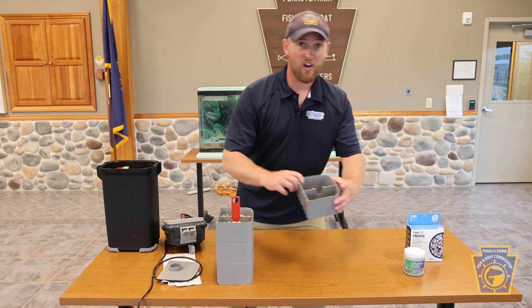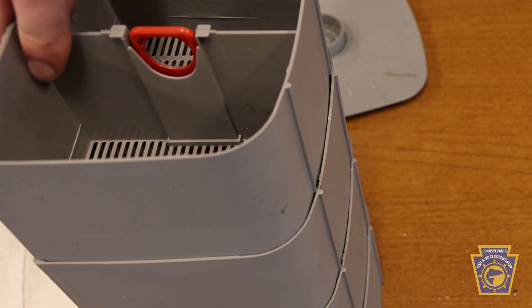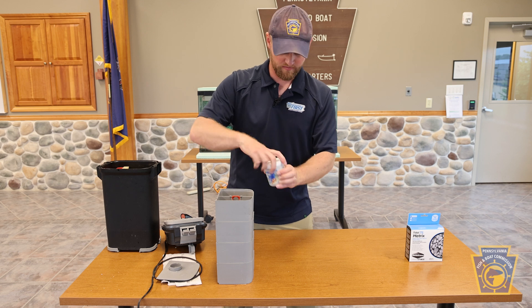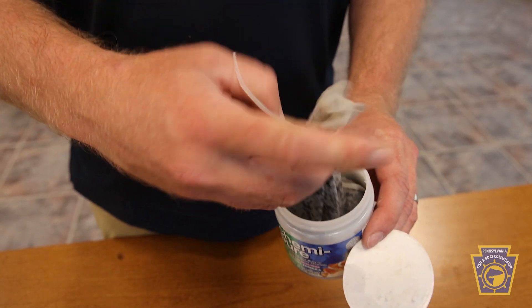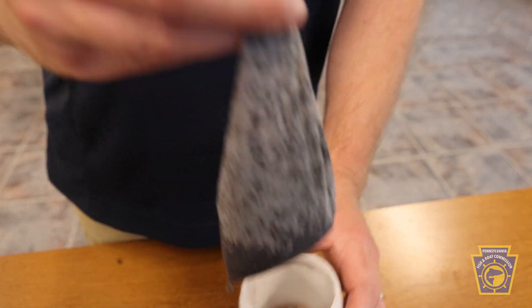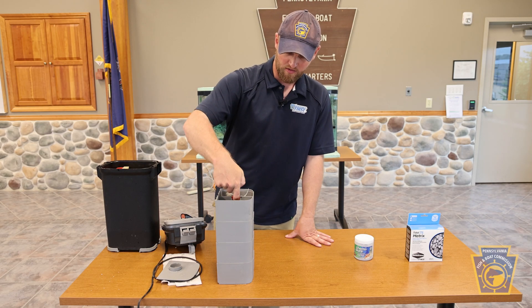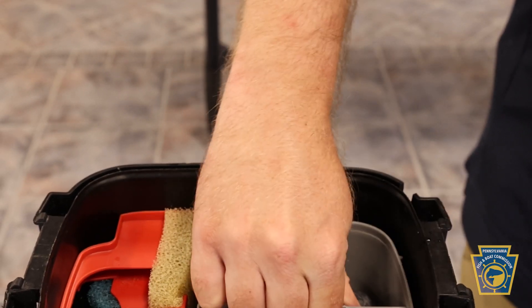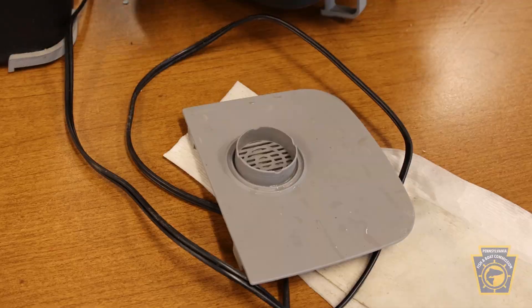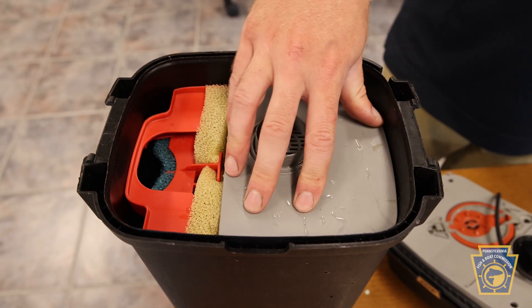Next, we'll install the housing that goes on top, which contains the chemical filtration in the form of our Chemipure, as well as the activated carbon that comes with your Fluval 407. You'll notice a little red hole in the top handle that you can grab. Slide that right down in, and finally install the lid for that portion of our filter media.